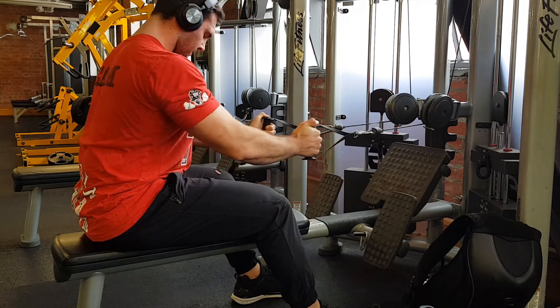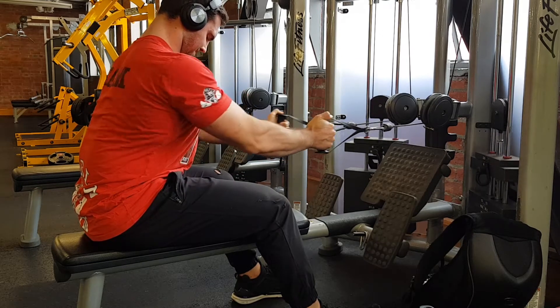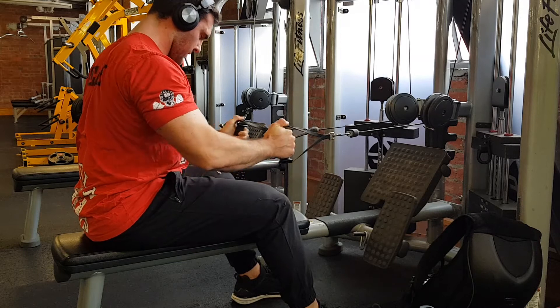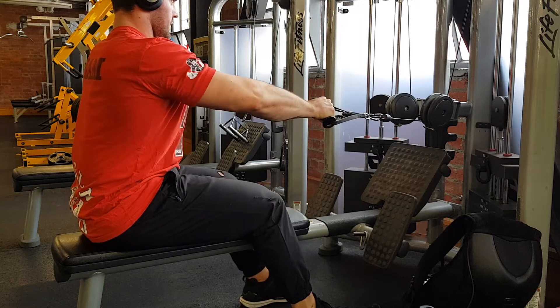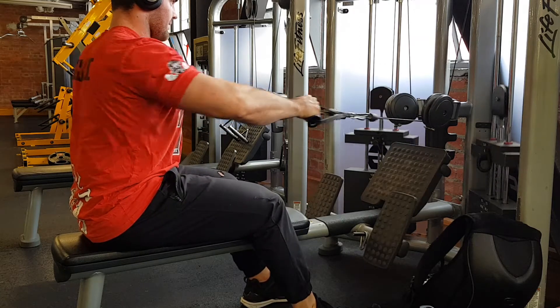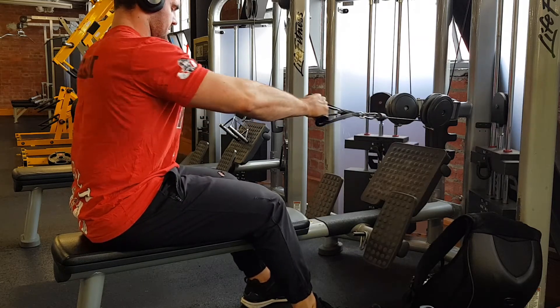Hold these as long as you need. If you can't feel that lat, there's no hope for you feeling it in a barbell row later on. So make sure you're getting that grip now and pulling those lats down. And the second one — all I'm doing is trying to make sure my upper back is activated, just making sure I can feel all those muscles there.